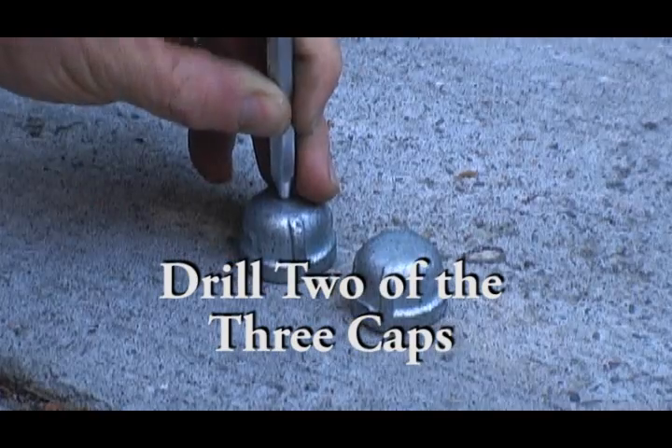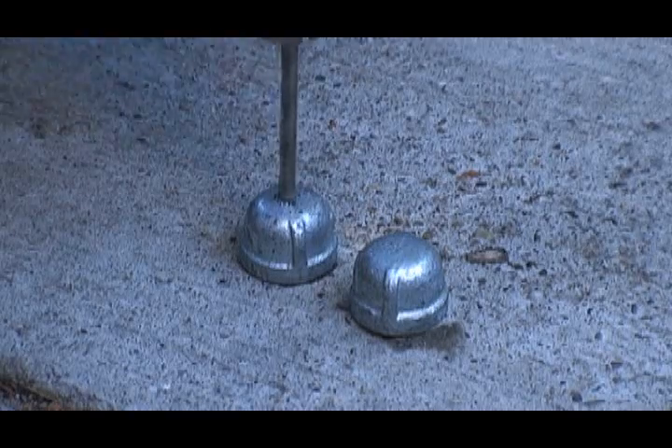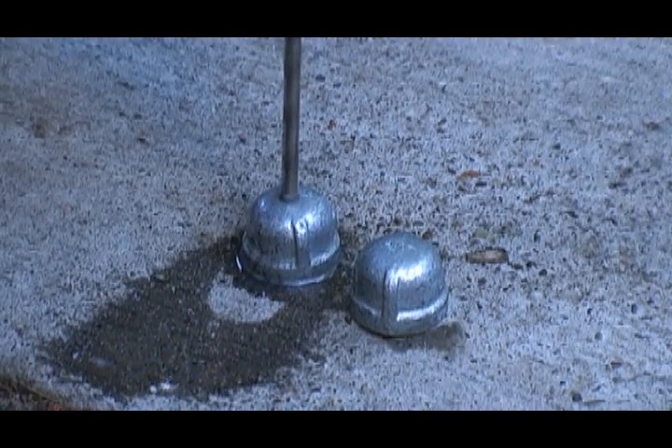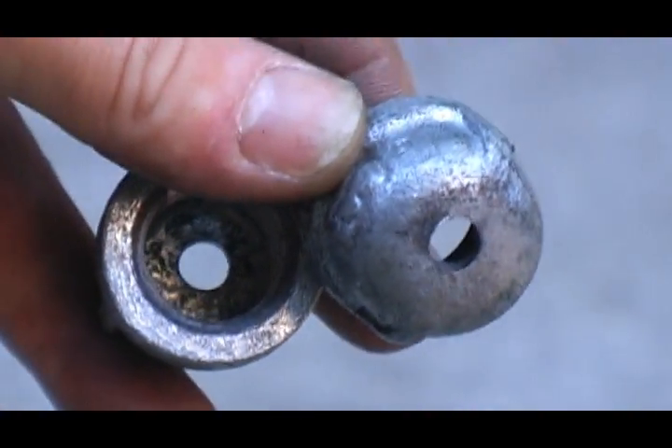Start off by center-punching both the caps to ensure that the hole is drilled center. Then drill the hole carefully. Make sure to use some WD-40 to make it easier. When you are finished, this is what the caps should look like.